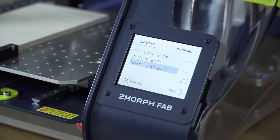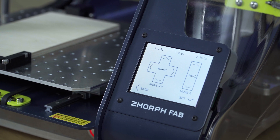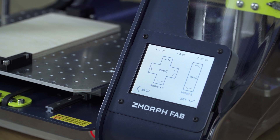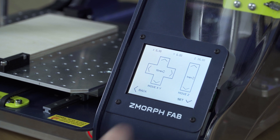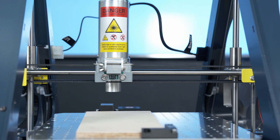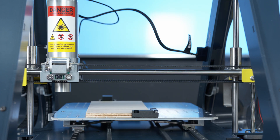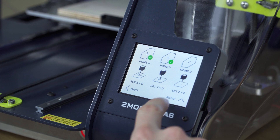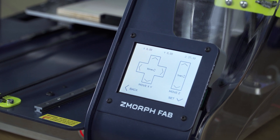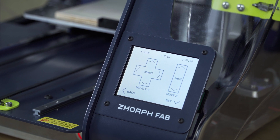We choose the laser Z logo G-code file. After choosing the file I press next. Now we set a zero local point on the material. To do it we use manual control from the calibration menu. But first we need to home the X and Y axes. We go to set and here we have two buttons: home X and home Y. Remember, don't press home Z axis while the tool head is mounted.